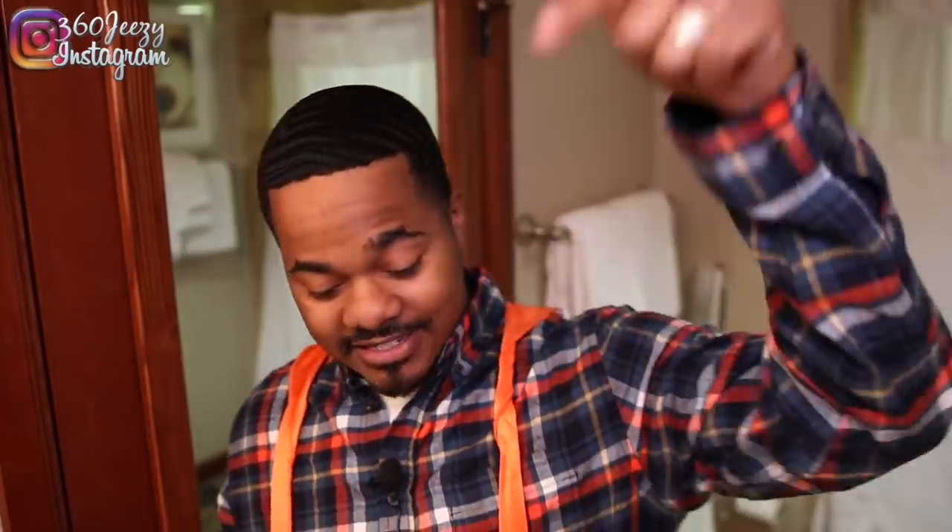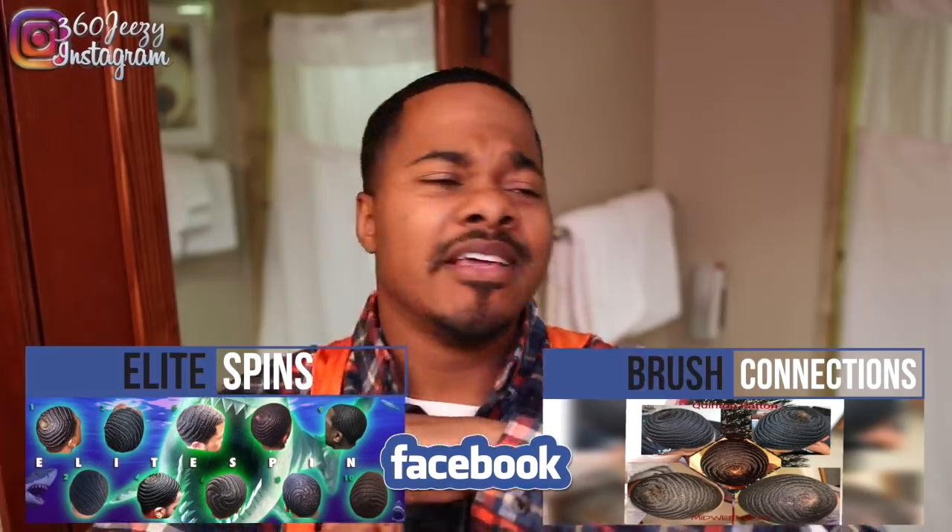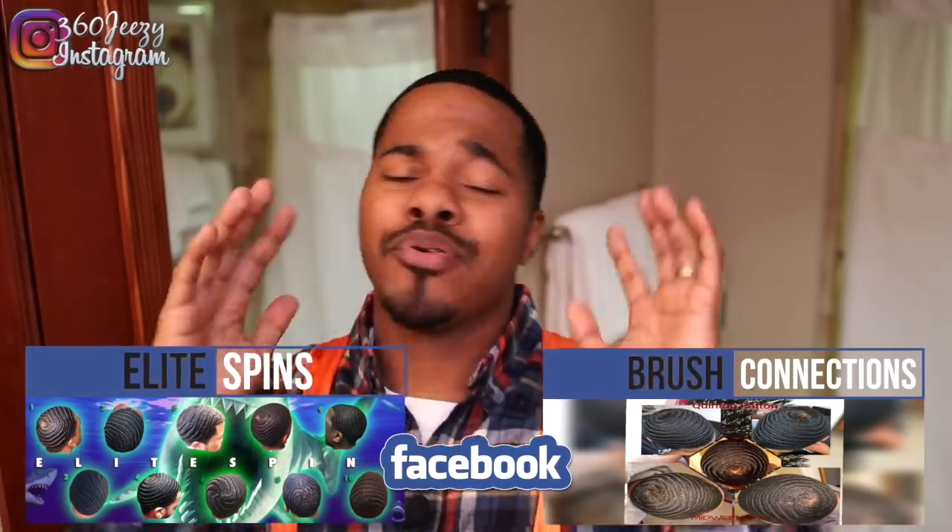It's your boy 360 GZ. Today in this video I'm gonna teach you guys how to perfect your crown, how to take your crown to that next level. I'm on the wave pages, ESBC Brush Connections, Elite Spins — all the wave pages. I see a lot of you guys' crowns out there and I just want to help you guys take your crowns to that next level.